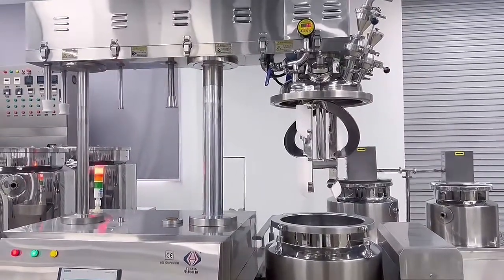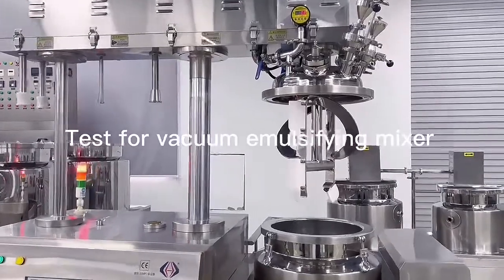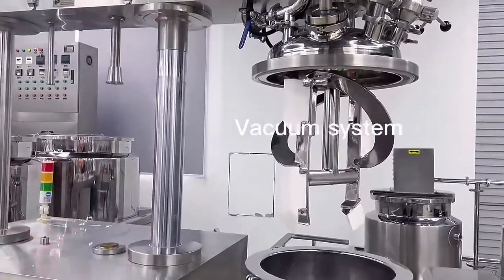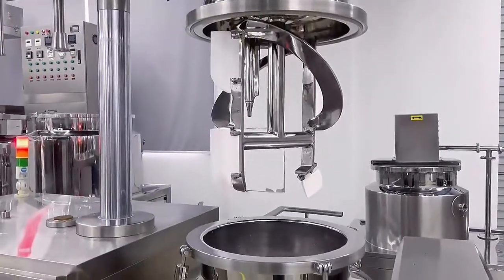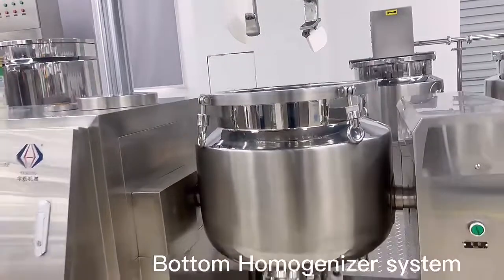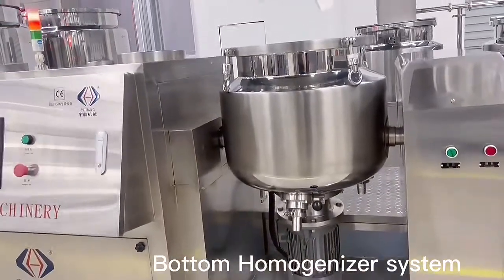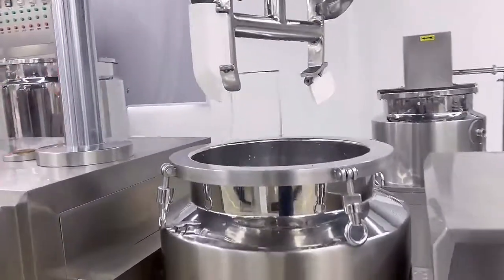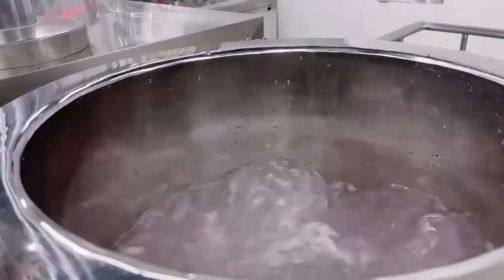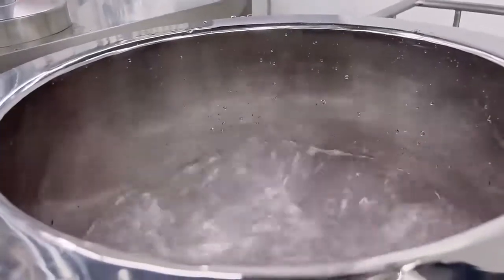So the vacuum minimizer mixer — now we are doing a test for the vacuum system and for the homeowner system, which is the battery homeowner. Here now inside it's moving, and we can see the speed.